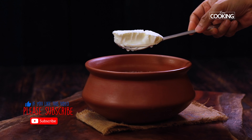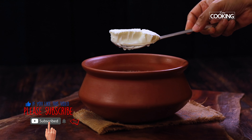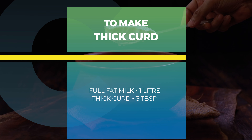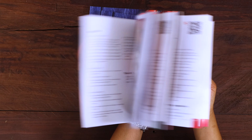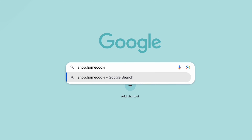I'll catch you guys in another episode of the how-to series. For more exciting and wonderful recipes, subscribe to my YouTube channel and click on the bell icon to get your notifications. You can now buy the second edition of our Home Cooking book at shop.homecookingshow.in.